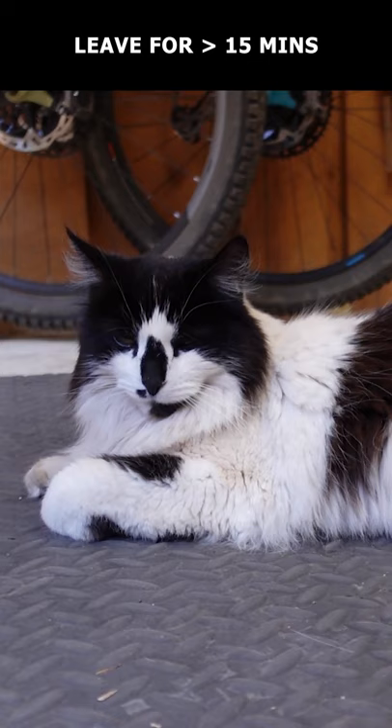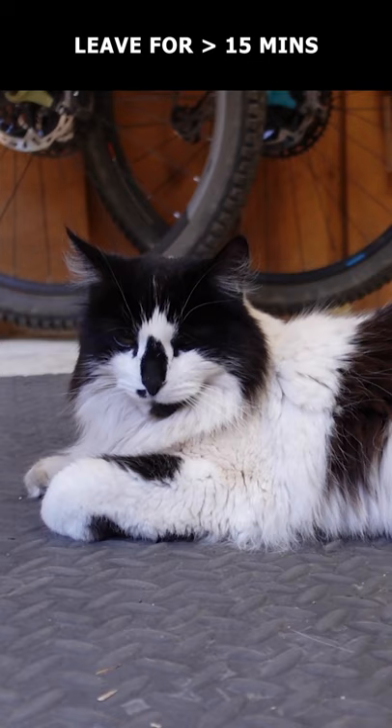Rub to distribute the resin, then cover with the vinyl wrap and allow it to set for at least 15 minutes. Then hop on your bike and proceed with caution until you can get a permanent fix.